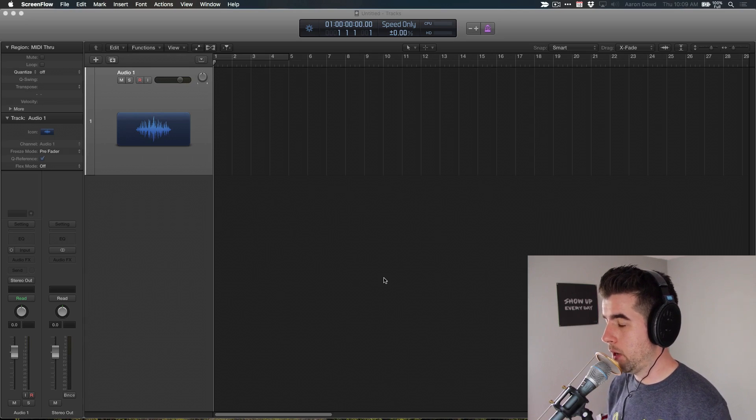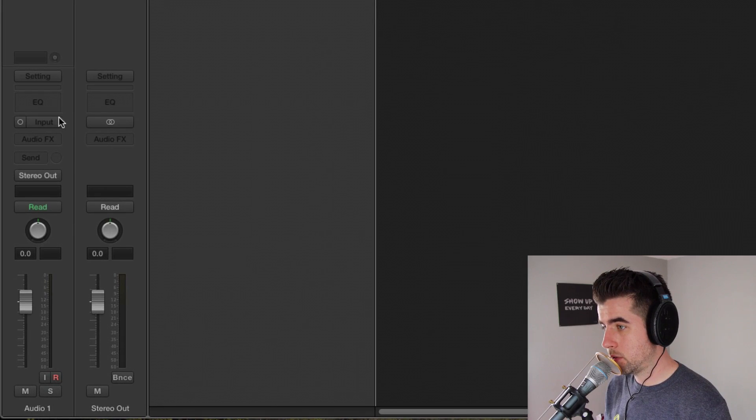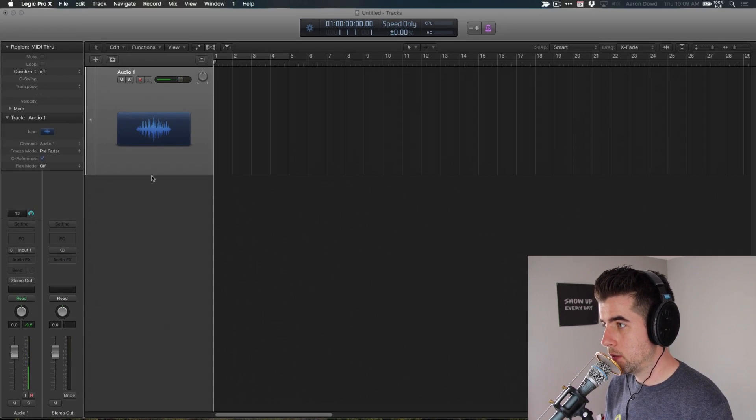I went ahead and created a new project inside of Logic Pro X and I've got this track selected right here. I need to set an input source, so I'm going to do that. Input gain levels are coming in around negative 12. That's great. I'm now going to record enable and do a quick test.